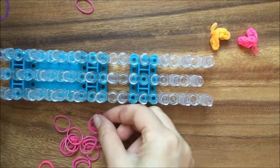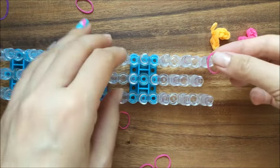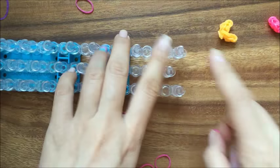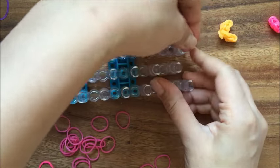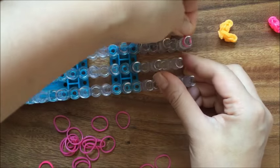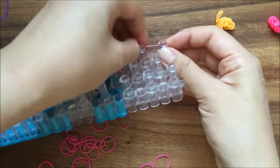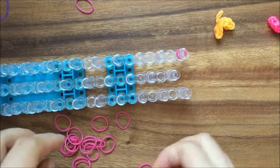Anyhow, let's get started with the heart tutorial. First I'm going to take my loom and I'm working on the opposite side of the arrow. I'm only going to use these three pegs, and I'm going to wrap one rubber band around one peg three times, basically making it like an end cap.